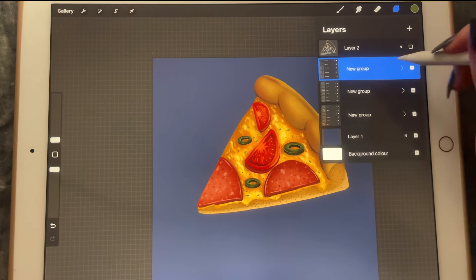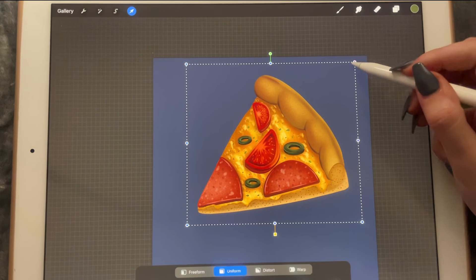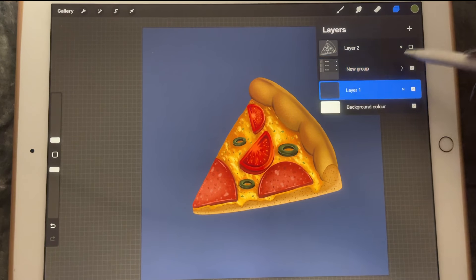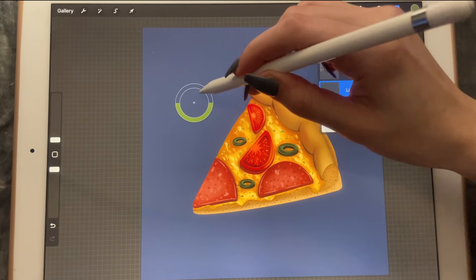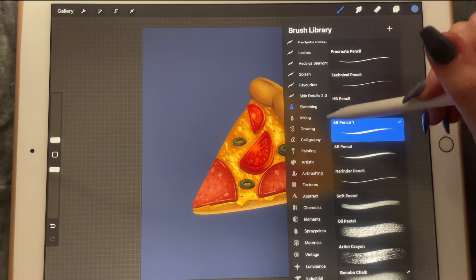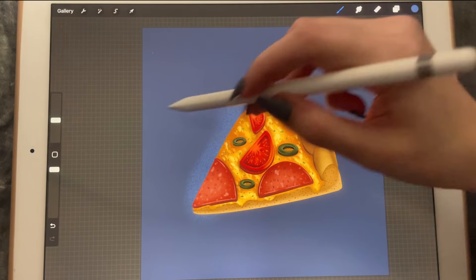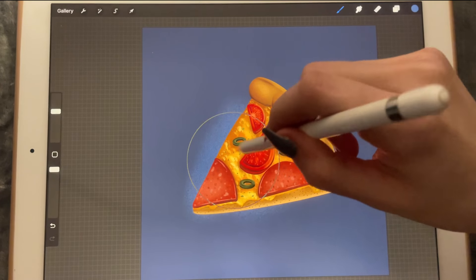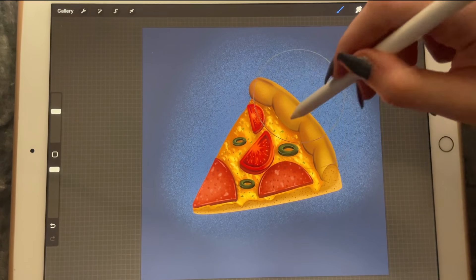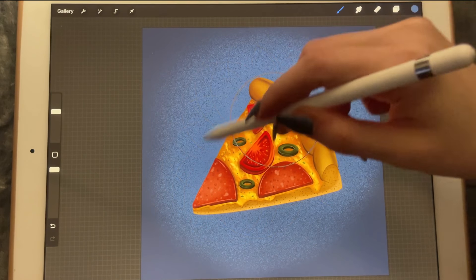First let's group these and then group the groups. Let's move them maybe here in the middle. I'm going to go into the background and create another layer of this color. Maybe we can make it lighter — I'm going to pick the panopo jok and make it look a bit like an advertisement.